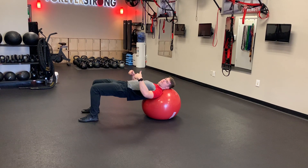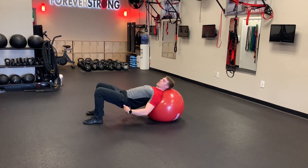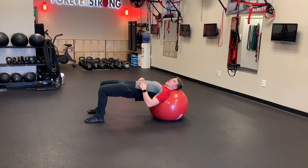As you lower, you want your hips to go straight down towards the floor as low as you can, and then drive the hips back up, squeezing the glutes, getting to a full extension at the top — a tabletop position here — and repeat.